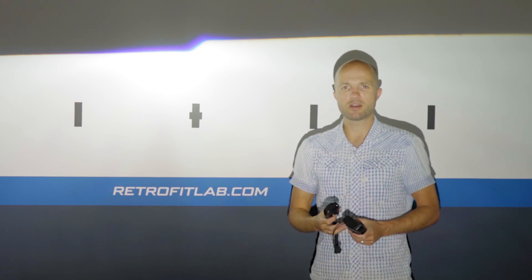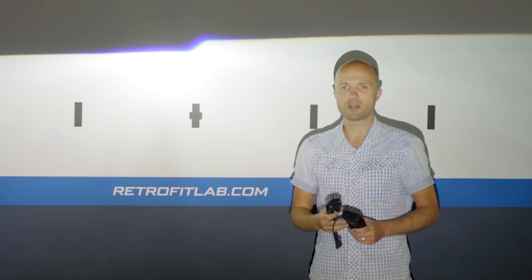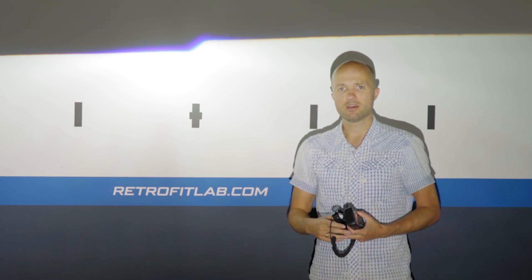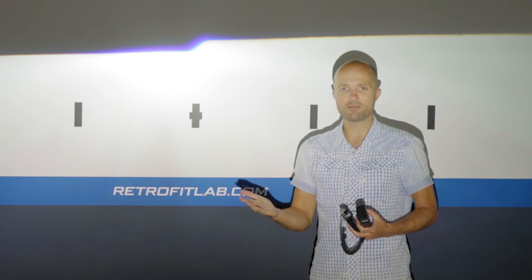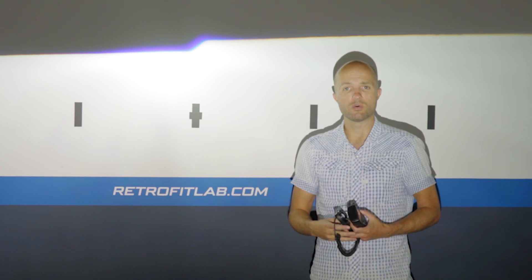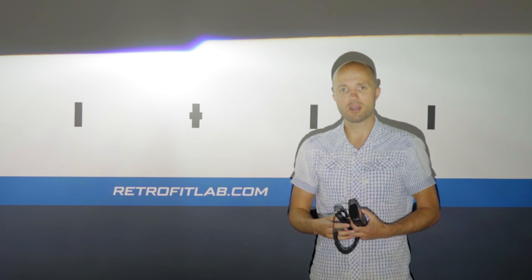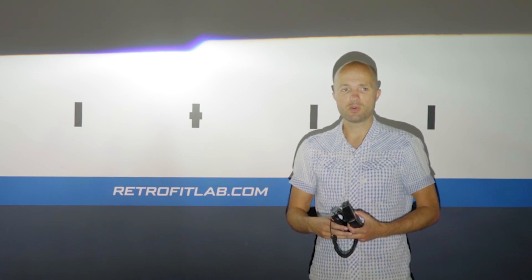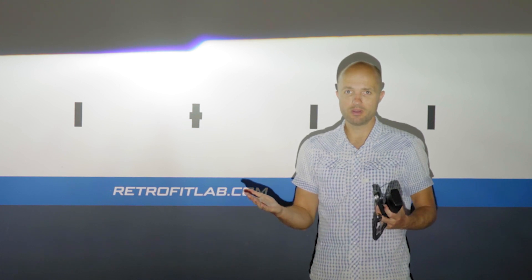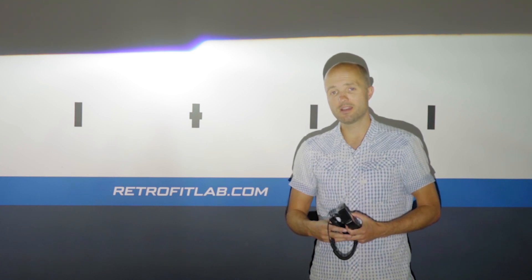The brightest bulb overall is still the Nightbreaker Laser, but the new generation Osram Cool Blue Intense is now almost as bright. If you're looking for a bulb with a more bluish light — especially in Europe where ECE rules apply — this is definitely the best blue bulb on the market right now. It's about 20% brighter than the current generation Osram CBI, which is a huge improvement. Osram did a good job improving their own products. If you want to order this bulb, it's available now — check the link in the description.